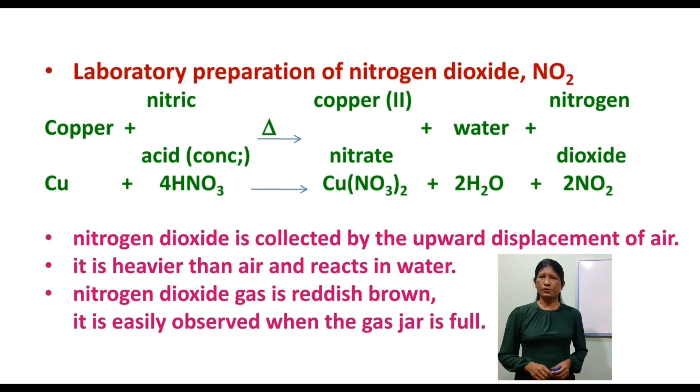Now the laboratory preparation of nitrogen dioxide. Nitrogen dioxide is produced from concentrated nitric acid reacting with copper. The equation is: Cu + concentrated HNO3 → Cu(NO3)2 + H2O + NO2.